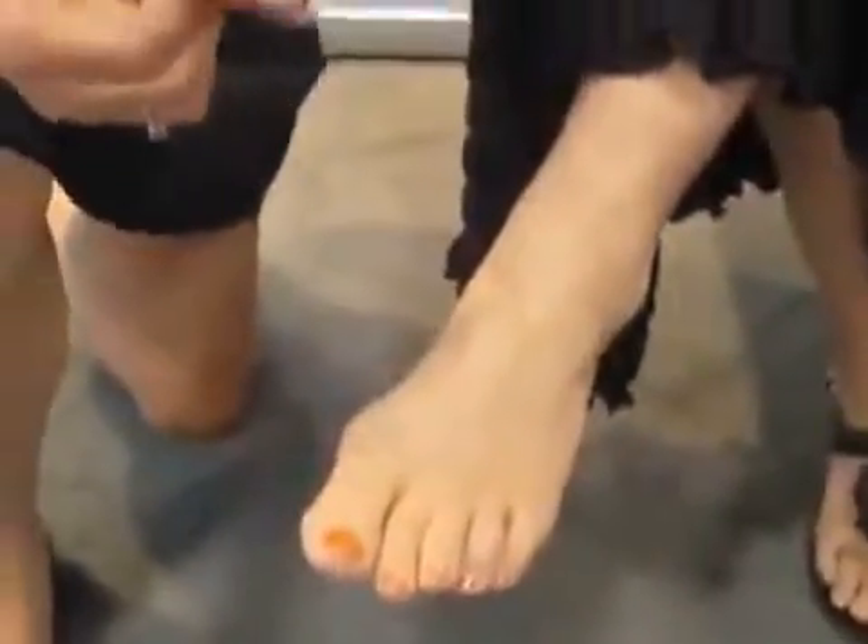We have a lady here now who has a mild bunion. This is a great product that will help her relieve her bunion pain, but also help correct the malpositioning of the toe.